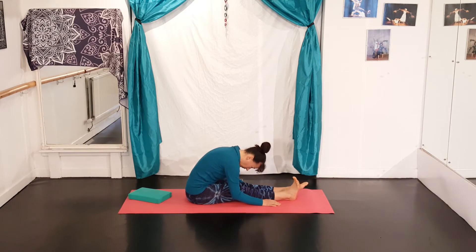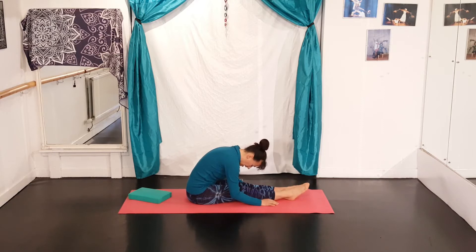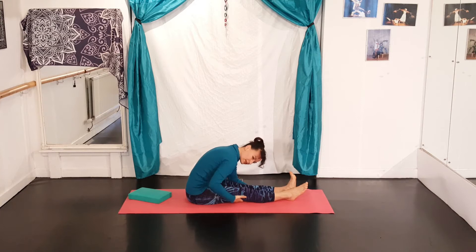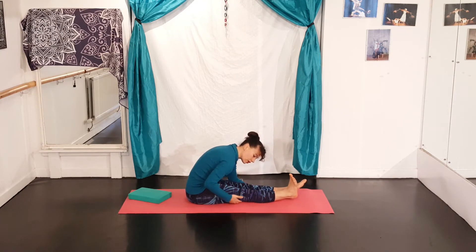Then we're going to flex one foot — pull the toes up towards the sky — and relax, then flex the other foot. You feel a calf stretch and probably a sensation underneath the back of your knee. All connected. Keep alternating, flexing one foot and releasing. Depending on your leg shape, your heel might actually come off the ground, so really try to imprint the back of the knee to the ground and then the heel might come off.